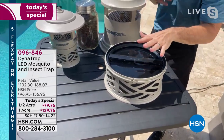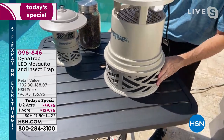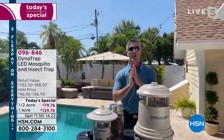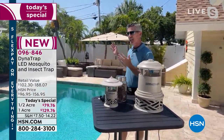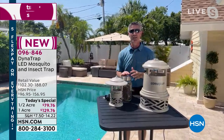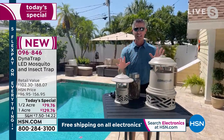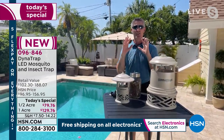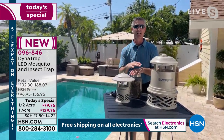The collection basket on the one-acre model is so huge you're not even going to have to empty it all summer. Here's the one-way trap door — they go in and they don't come out. You just dump it at the end of the summer and you're set. Simple to use — plug it in, let it run 24 hours a day, and go right back to enjoying the outdoors. Safe, silent, and simple — no pesticides, no spraying chemicals, no maintenance.